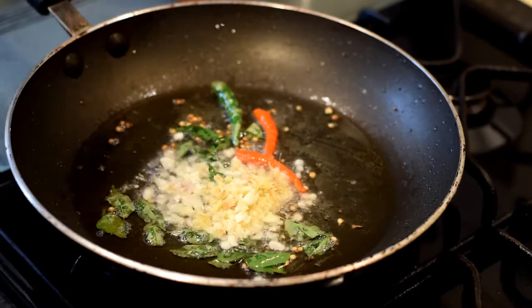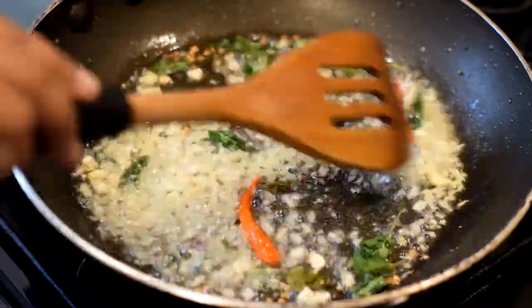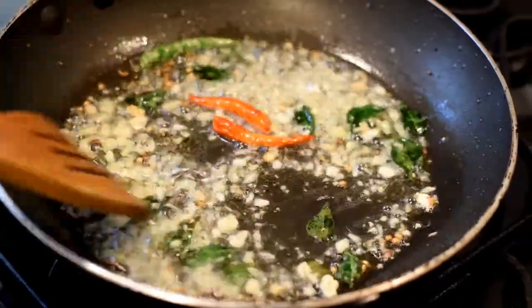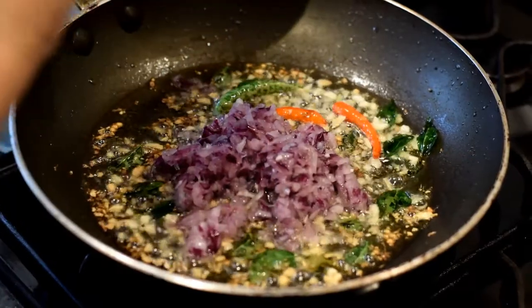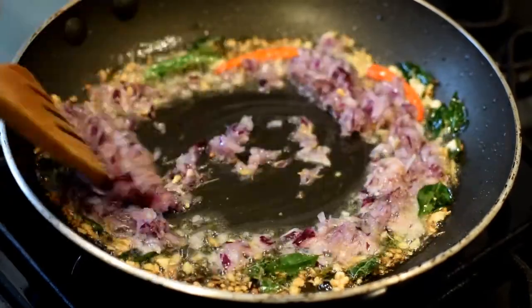Fry them all together for half a minute, then add the onions to the pan and fry them for two minutes.